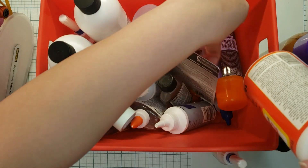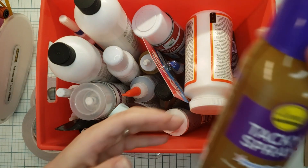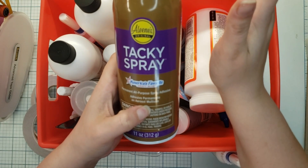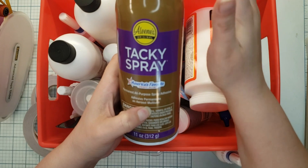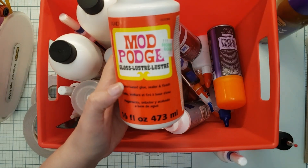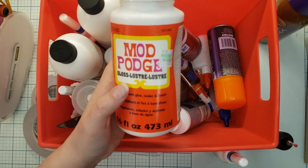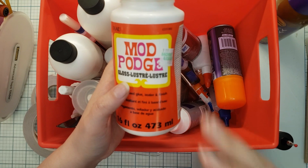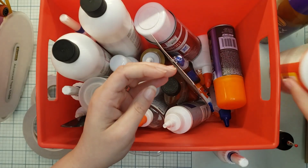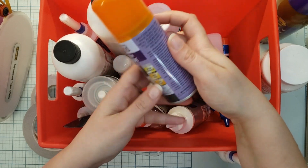This is where I keep all of my non-essential adhesives. They're used for different things. My tacky spray is actually going to be used for re-adhering my mats — like my Silhouette and Cricut mats. I would use Mod Podge, which is a liquid glue, for adhering paper to chipboard. So if I'm making a book binding, I would need the Mod Podge to spread the glue on that paper.